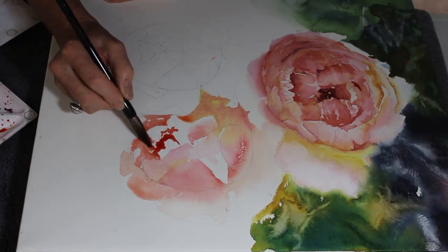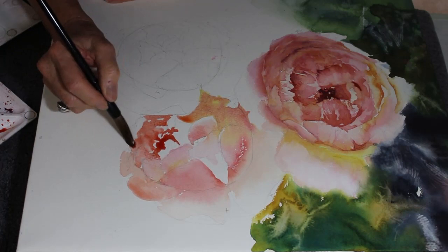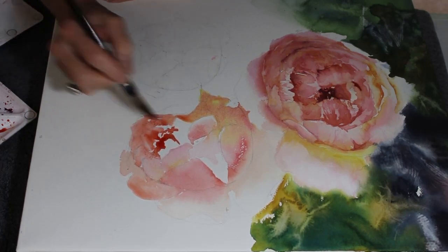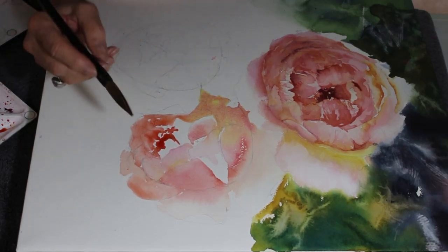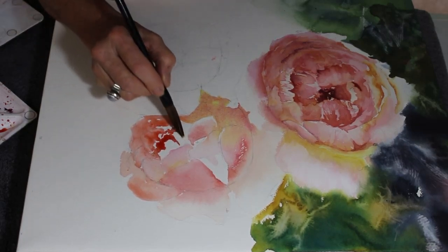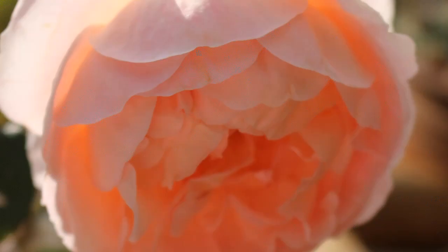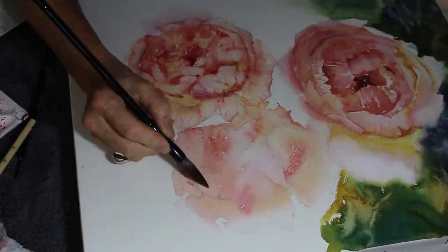You often find that once you get going it all starts to happen and you get quite a buzz - it's fantastic when you think this is working. And of course at other times when it's not working you think - this is hell, it can be just so difficult. So here I've finished two of the roses and now I'm on to the top rose.